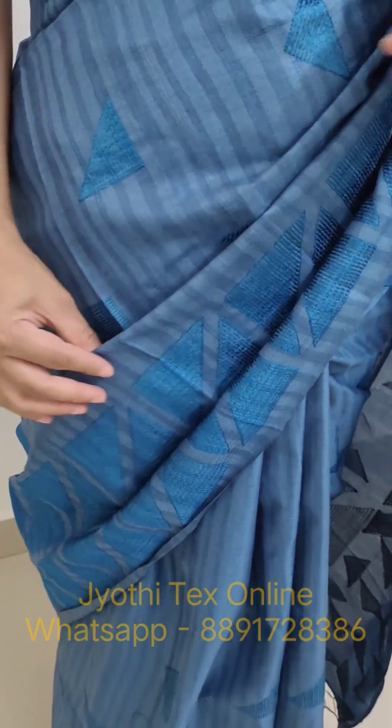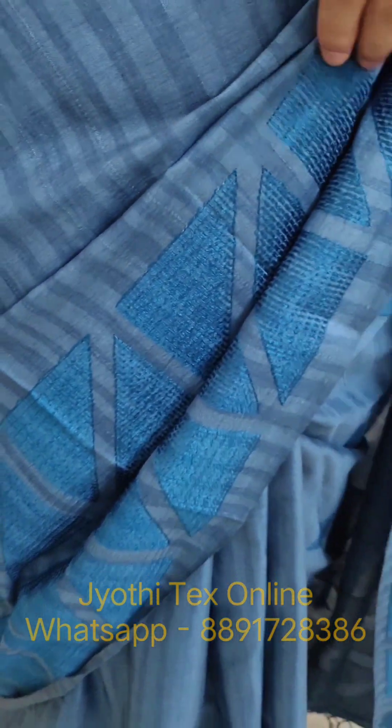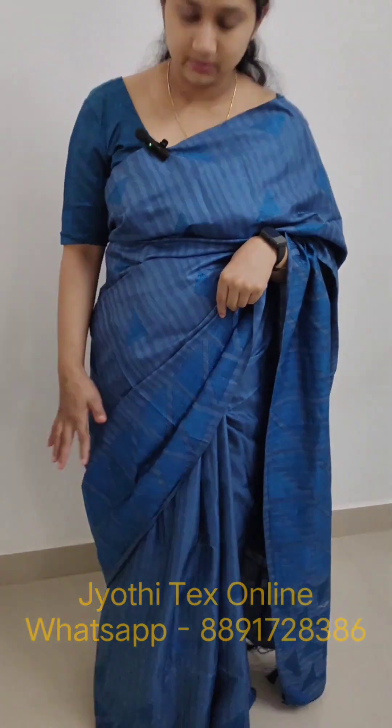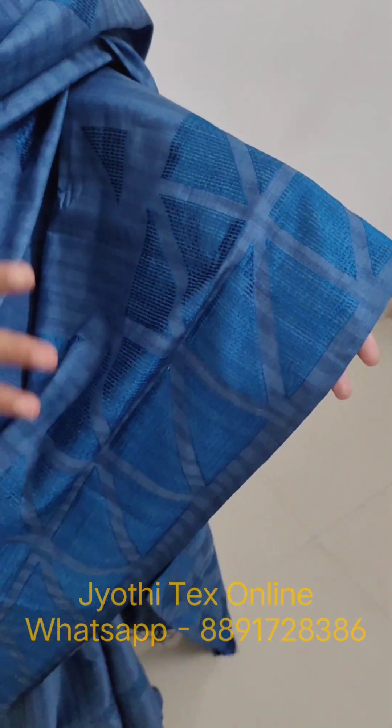We also have other shades. The first shade is a teal blue shade with full embroidery work. There is a border pattern and a geometrical design on one side, with a border pattern on that side.